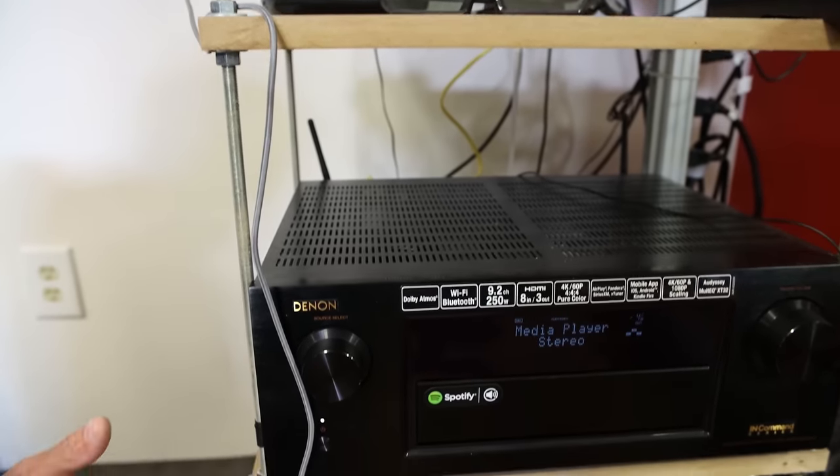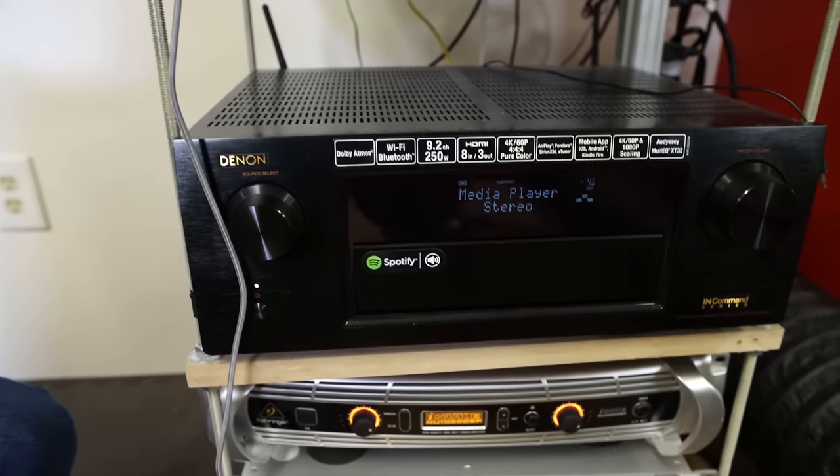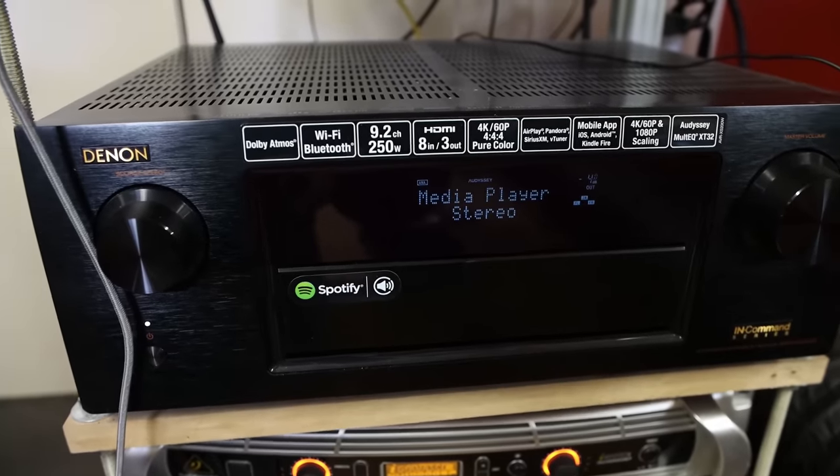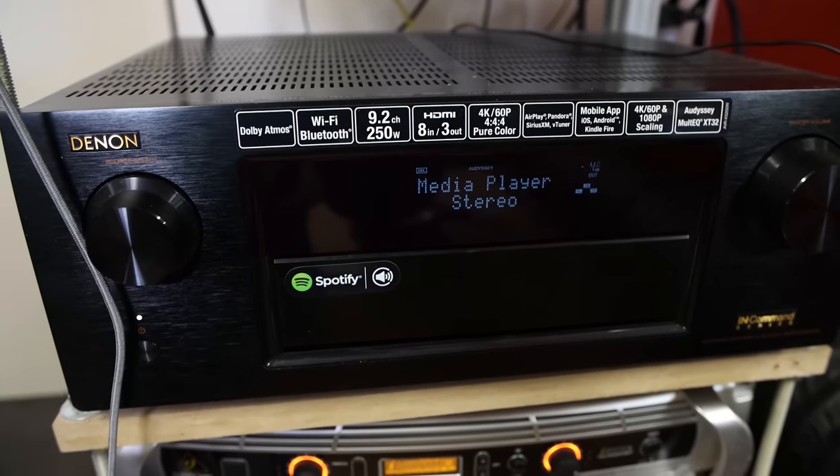In our theater, we have the NVIDIA Shield Pro, which we use with Kodi to draw data from two external hard drives where we store backed-up movies and demo scenes. The NVIDIA Shield is great because the remote is Bluetooth, so it doesn't need to be in the same room as your seating. We also have our Denon 5200 receiver — I really like it because it will do everything you want it to do without breaking a sweat.